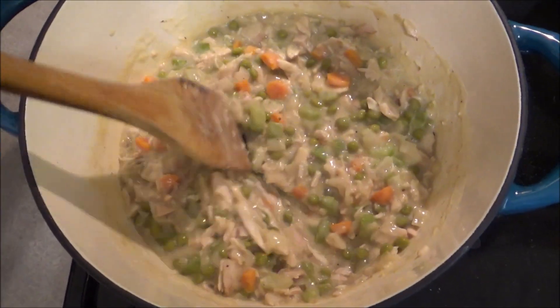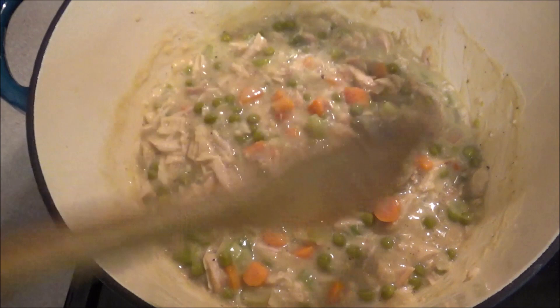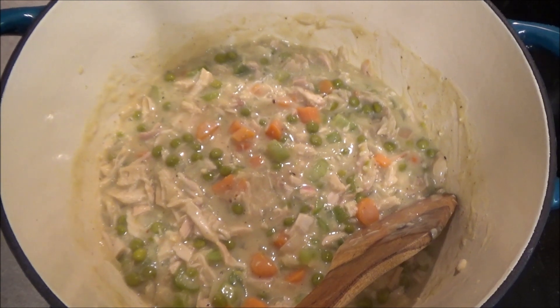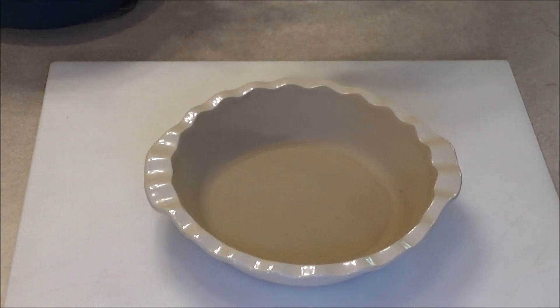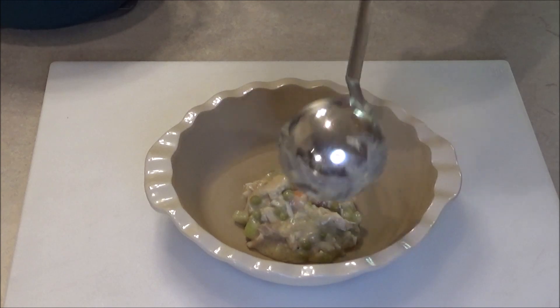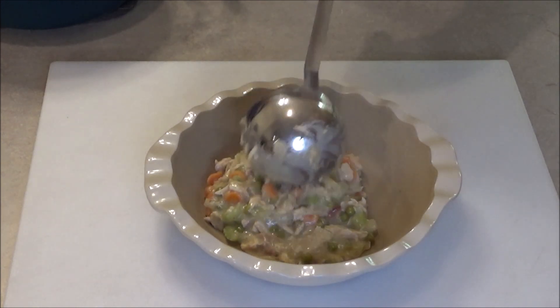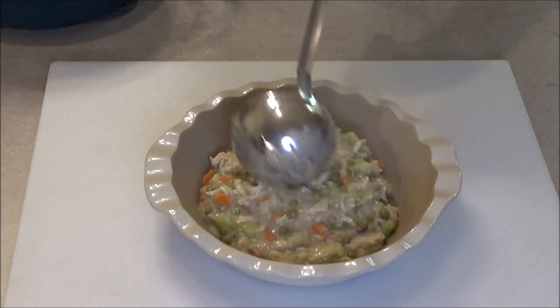So it's been a minute — now here's where you want to taste it and obviously add some seasonings if you think it's necessary: some salt, pepper, poultry seasoning, whatever it might need. I'm using a pie dish here — you can use a casserole dish or even those little individual pot pie aluminum foil tins. We're just going to scoop this delicious turkey mixture into the container of your choice.